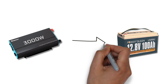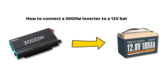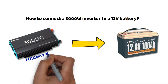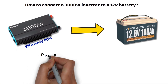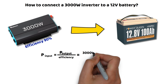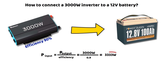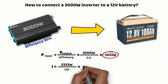Now, let's go back to our 3000 watt inverter and see if it can be connected to a 12 volt lithium battery. Don't think that this conversion happens without any loss. An inverter typically has an efficiency of around 90%. So if you want to draw 3000 watts from the inverter, the battery will actually have to provide more than 3000 watts. The formula is: input power equals output power divided by efficiency. Here, 3000 watts divided by 0.9 gives us 3333 watts — the actual power drawn from the battery. With a 12.8 volt battery, we reach a current of 260 amperes.